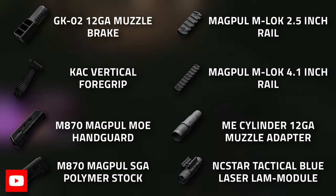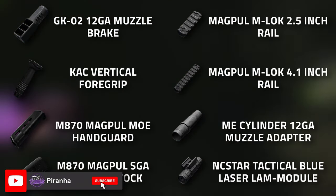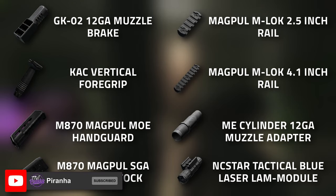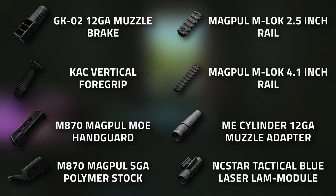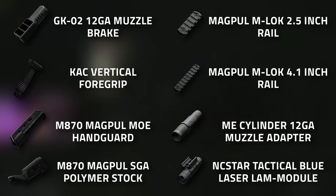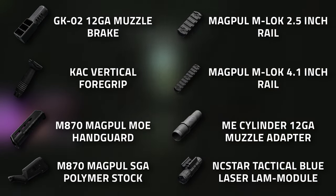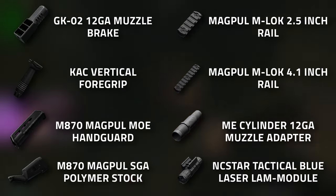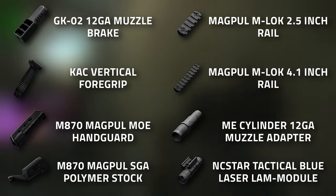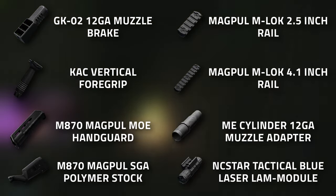You're going to need to start off with the GK02 12-gauge muzzle brake, the CAC vertical foregrip, the M870 Magpul MOE handguard, the M870 Magpul SGA polymer stock, the Magpul M-LOK 2.5-inch rail, as well as the 4.1-inch rail, the ME cylinder 12-gauge muzzle adapter, and the NcSTAR tactical blue laser lamp module.